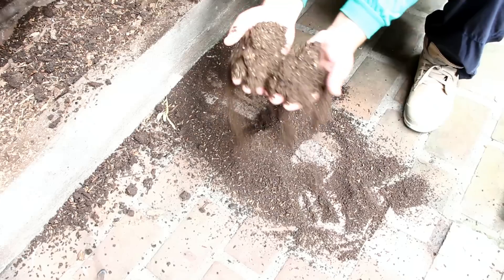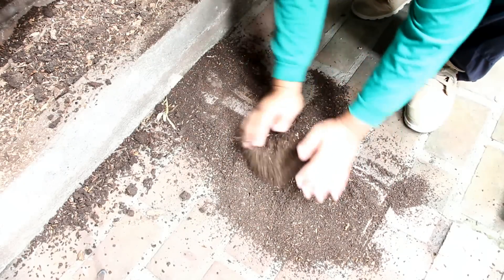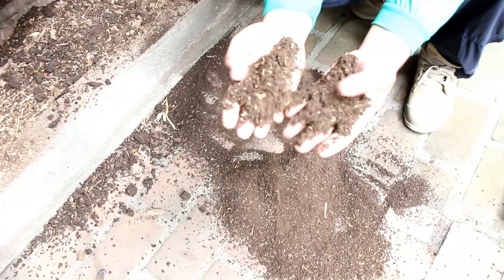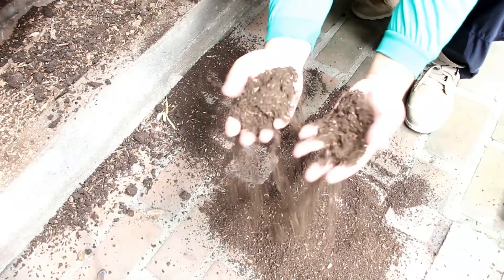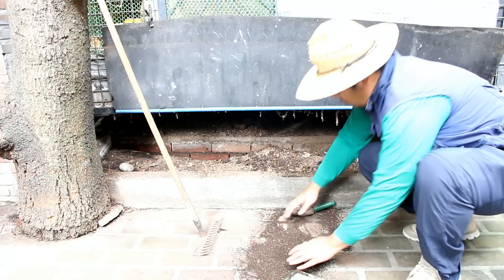We get high quality compost with the perfect ratio of carbon and nitrogen. We no longer need diesel-powered shredders and petroleum-based fertilizers for our farm. This high quality compost is now ready to be used in our farms and in our gardens.